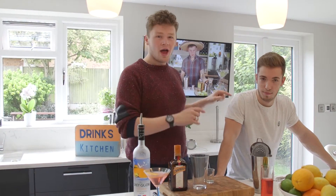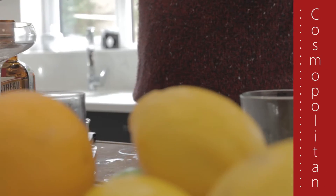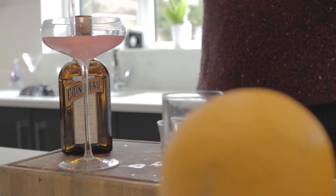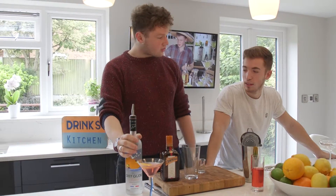Hello and welcome to another episode of The Drinks Kitchen. Today we are joined by Alfie and Ollie. Today we will be making the real man's drink - a cosmopolitan. Four ingredients: orange vodka, Cointreau, cranberry juice, and a bit of lime. Let's get straight into it.